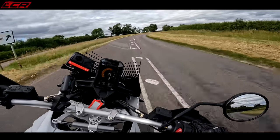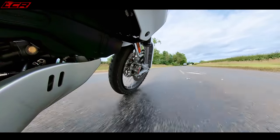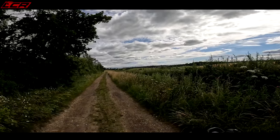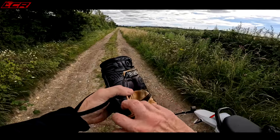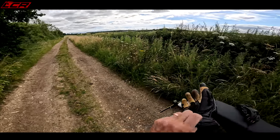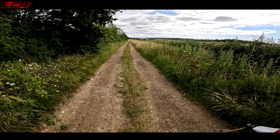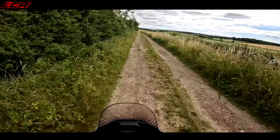In a faster corner it gets a little bit wallowy over bumps — interesting. Front brake has loads of stopping power. I've found myself a bit of a dirt lane — I think it's a byway open to all traffic, so I'm going to do 100 yards down it just to get a quick feel for how it handles off-road over some gravelly, undulating, muddy stuff.